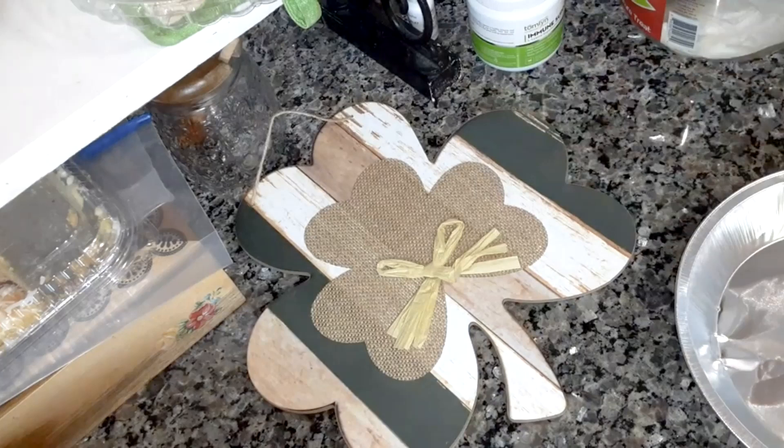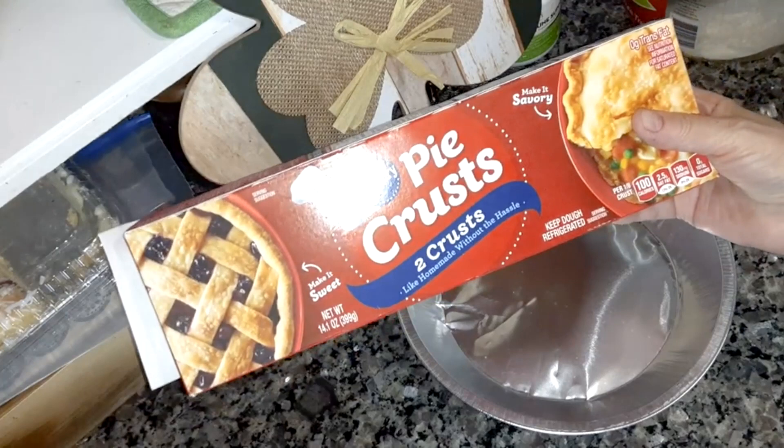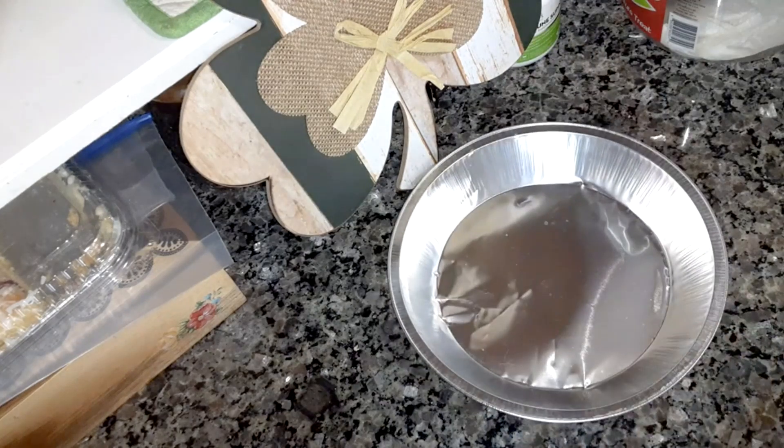I'm going to be making an Irish cream chocolate mint tart pie for St. Patrick's Day. You're going to have to thaw out one pie crust. I've got the Pillsbury — thaw it out, and then you're going to roll it into your tart pan. I believe this is a 9-inch tart pan.